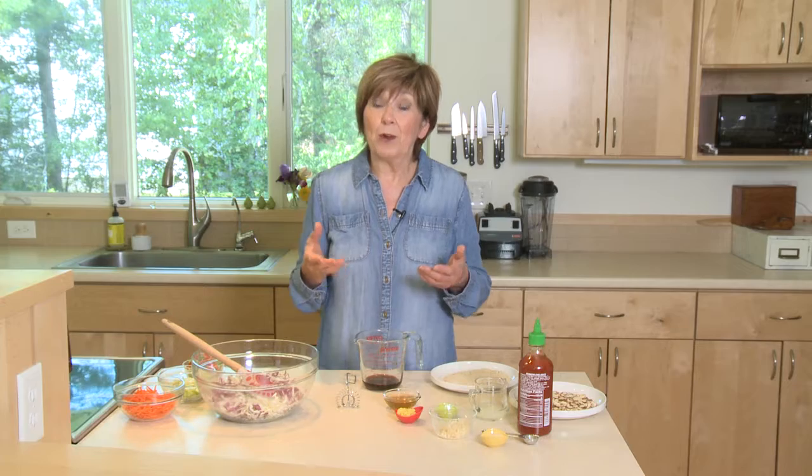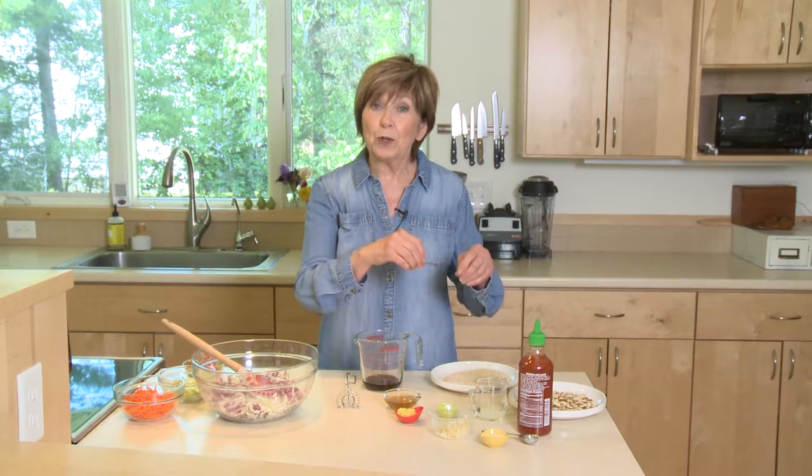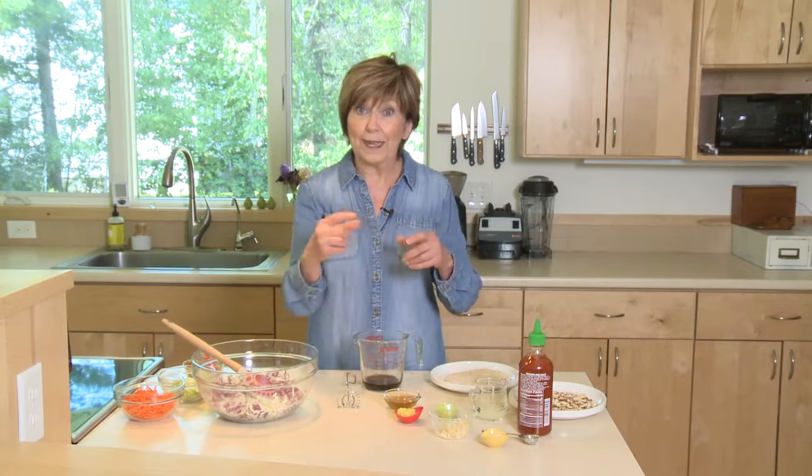There's an easy way to get around it and still have great flavor when you make that Asian slaw, and that is to make your own dressing. I'll show you the dressing I use to substitute for the one that uses that little ramen seasoning packet.